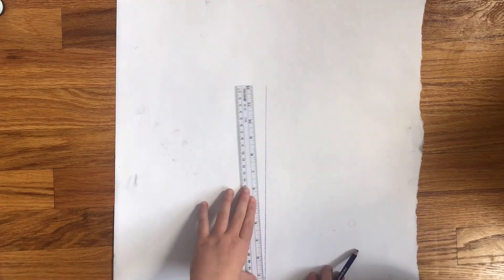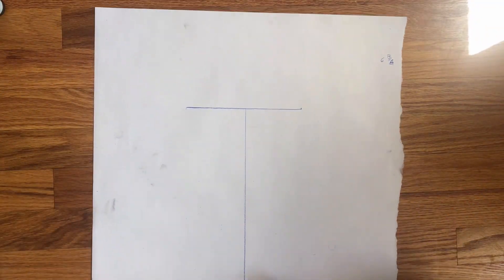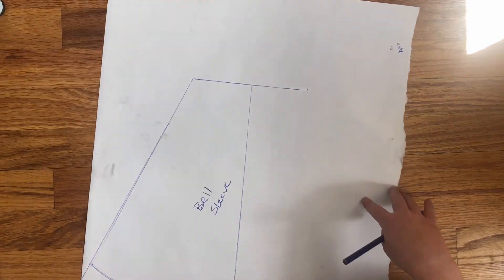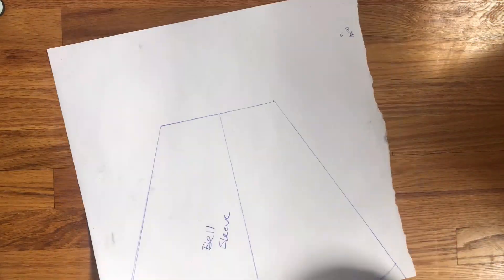Now for the most fun part: the bells at the end of the sleeve. For this, I first measured the circumference of my arm right above my elbow and then the distance from there down to my knuckles. With those measurements, I drew a sort of cone shape. The wider the cone, the flowier the sleeve.